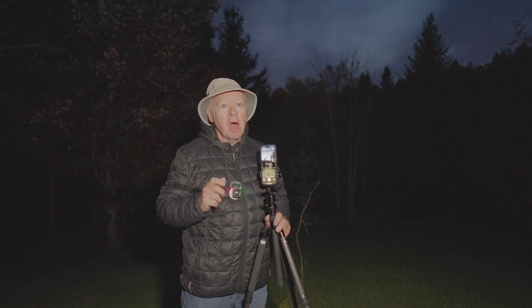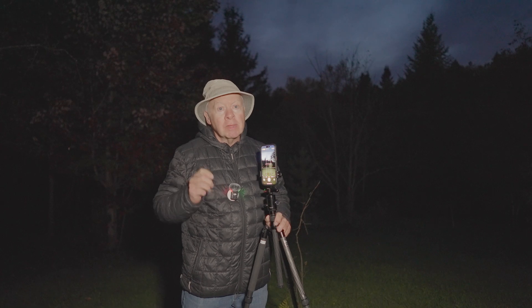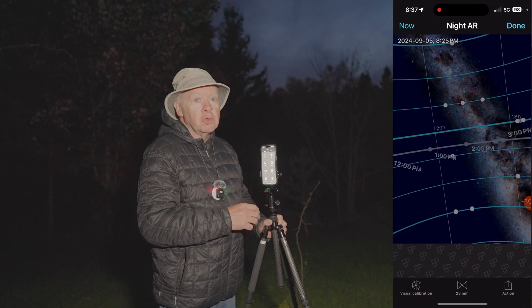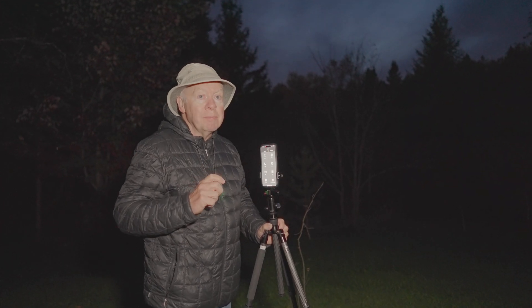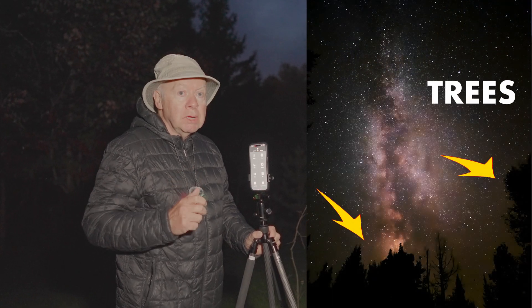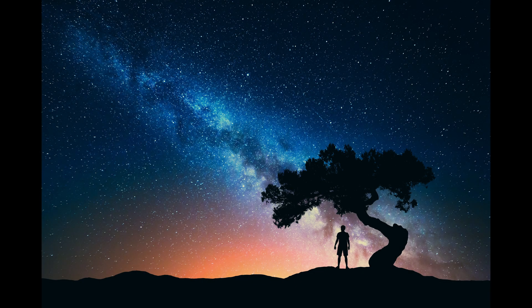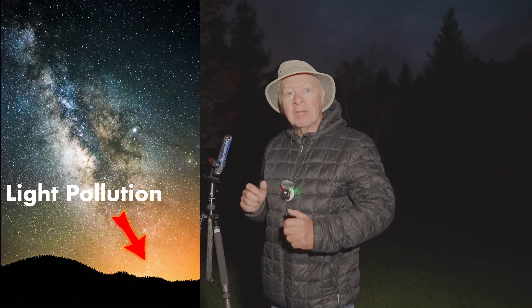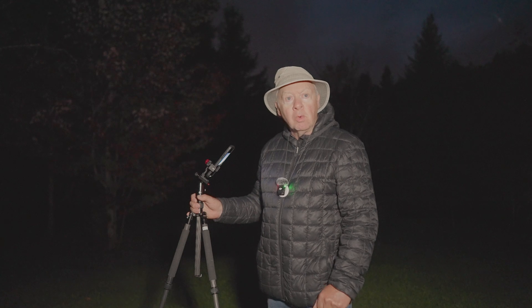The next step is to think about how to compose your shot, which is key to creating a photo that is not just technically good but also visually striking. I use PhotoPill to help find the best composition for the Milky Way. A good tip to add depth and interest to your Milky Way photo is to include something in the foreground, like a tree, rock formation, or even a silhouette. This helps create a sense of scale and makes the image more dynamic. When framing your shot, try to keep any sources of light pollution like city lights out of the frame to keep the sky as dark as possible, allowing the Milky Way to stand out.